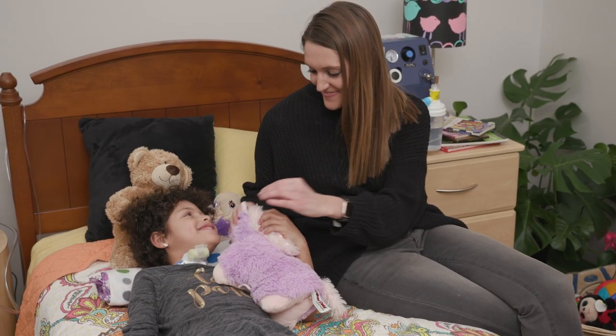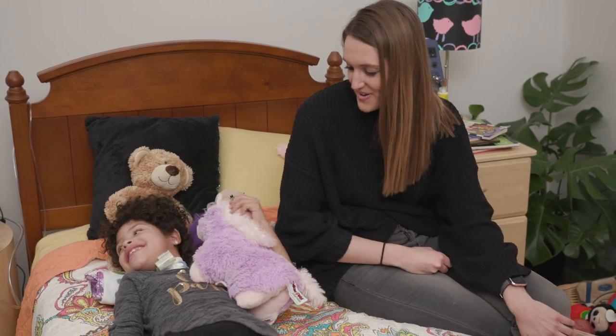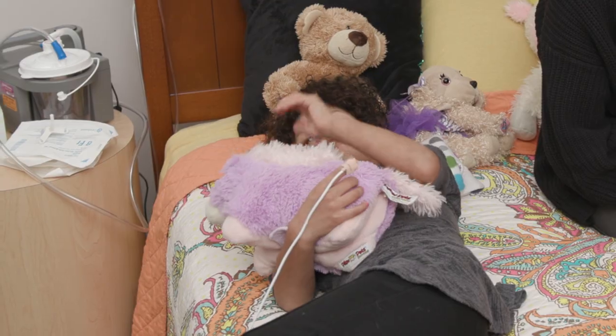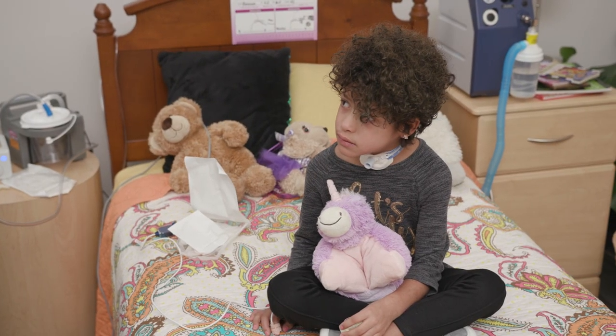Knowing your child's safe suction depth can prevent airway injury. Measure the suction depth before putting the trach tube in. You will do this with all new trach tubes.